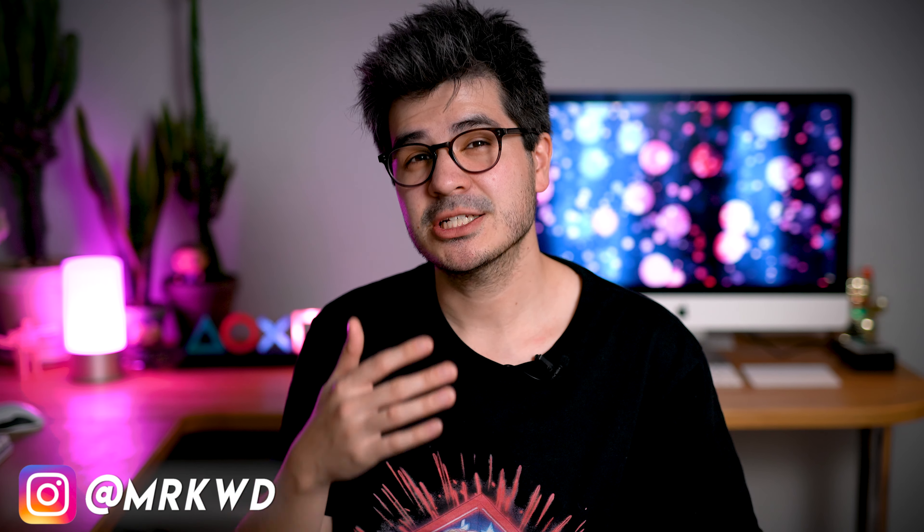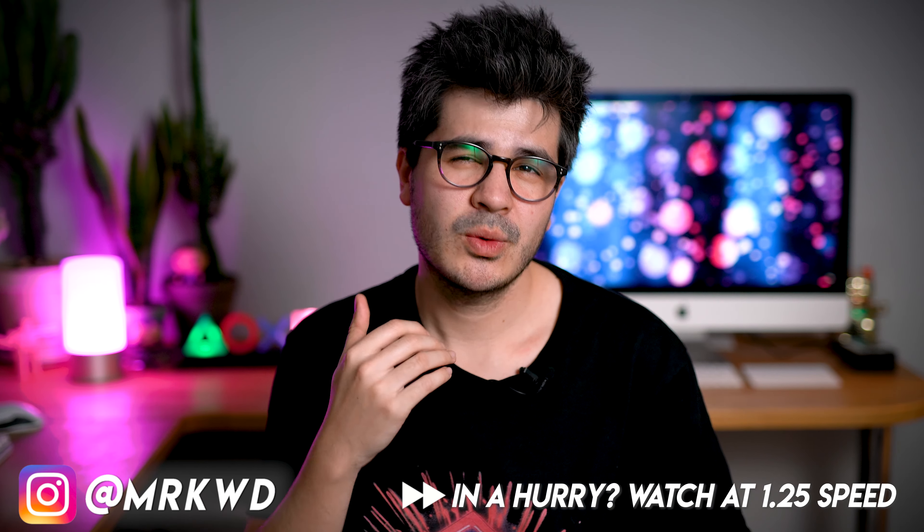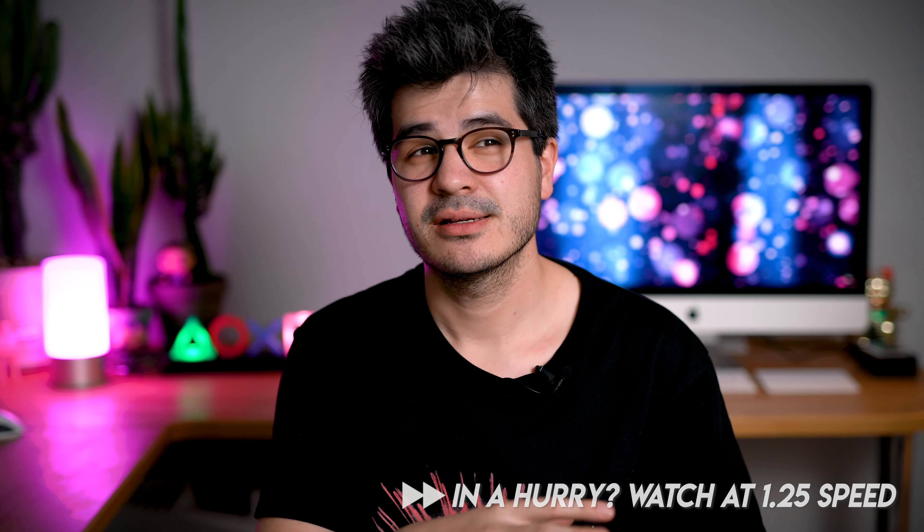It's Mark here and I'm back to review some more affordable tech in my quest to sort the God tier from the garbage and hopefully save you some hard-earned money in the process.